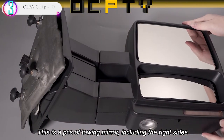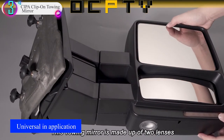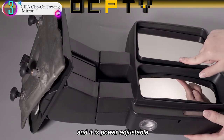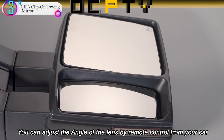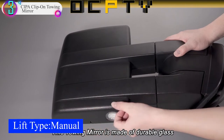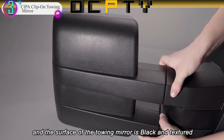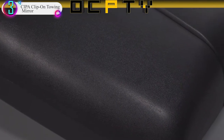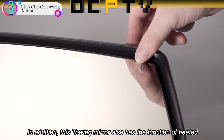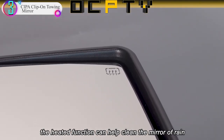In our list, the number 3 product is the CIPA Clip-on Towing Mirror. CIPA's Clip-on Towing Mirror was designed to fit large factory truck and van mirrors. Rubber straps secure the clip-on towing mirror to your vehicle's existing mirror, and easy-to-adjust arms fit tightly for a steady, vibration-free ride. The clip-on towing mirror extends your vision further than any OE mirror with a total extension of 7 inches, and will not obstruct your vehicle's existing viewing area.